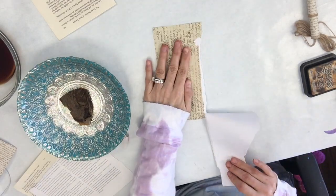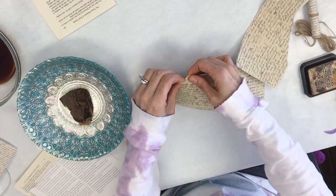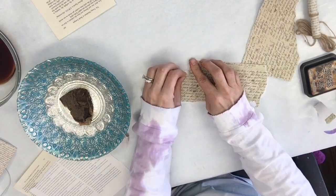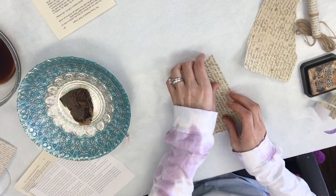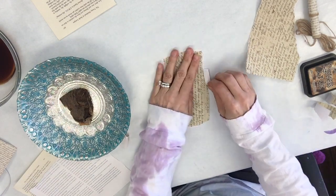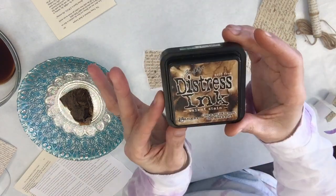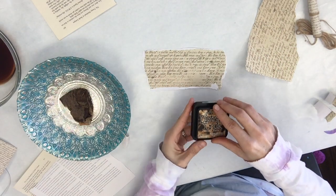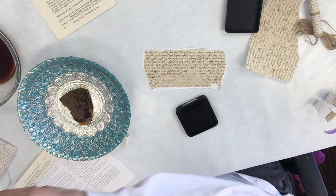The scrapbook paper has some vintage writing on it. I'm just ripping all the edges — you want to have a white edge, so you want to make sure that when you're ripping the paper, the piece that you're pulling is being pulled towards you. That'll get you that nice white edge.